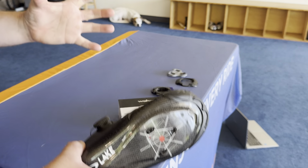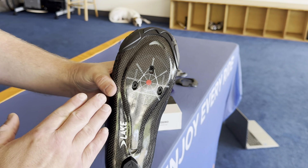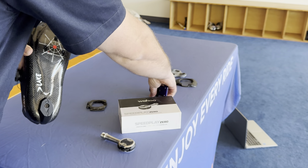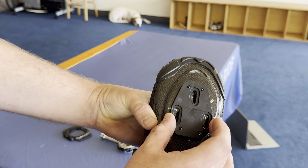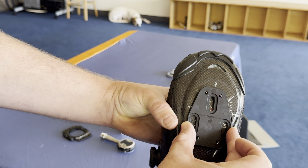The way the cleat installs on a Speedplay gives you control over every configuration. When installing, you first start with the base plate, which is bolted on by the three holes. Then you set your fore and aft — you move this up and down to get your fore/aft position.